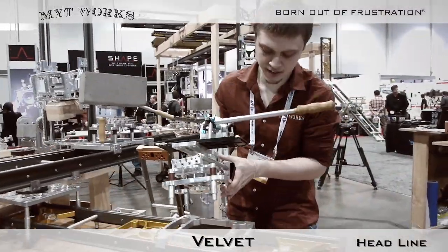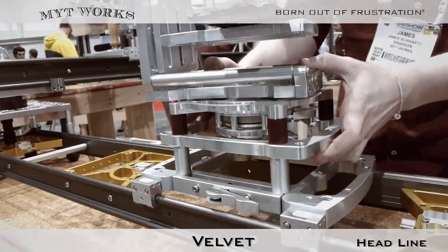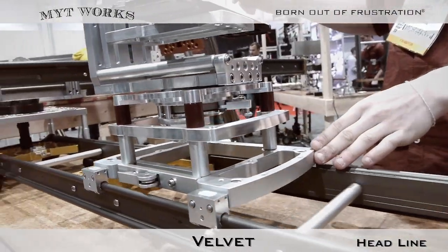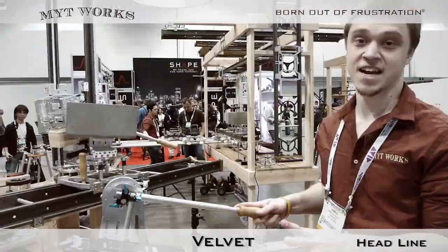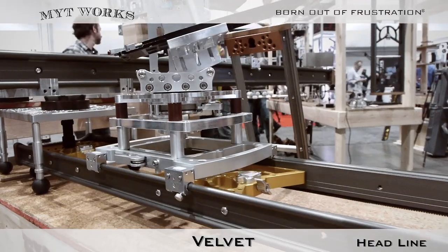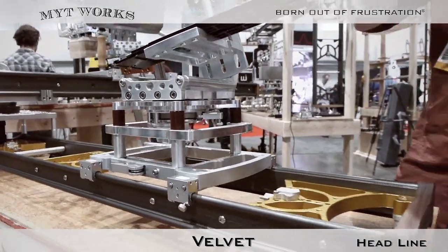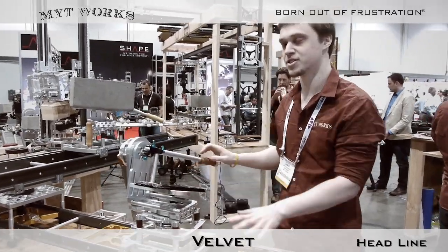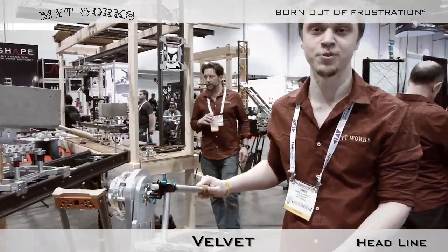With our single latch system, it's as simple as placing it and dropping it into place. So in a matter of seconds, I have a fully functional glider and head set up just by simply placing it into the clamp. This clamp design works on our entire line of products — the gliders, the skaters, as well as the tripod.